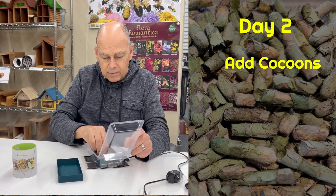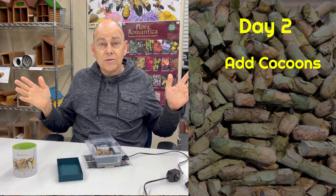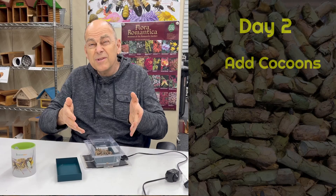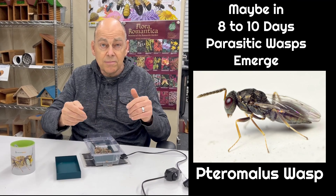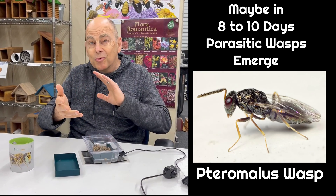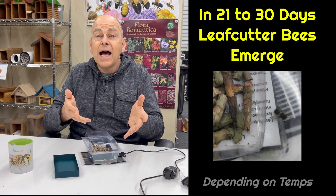Add your cocoons, trying to keep them in the middle of your tray, then seal it up. They don't have to be in darkness or light — just go watch what happens. Around eight to ten days, a parasitic wasp might show up — smush them. Then about three to four weeks later you're going to get your first little bee to come out.